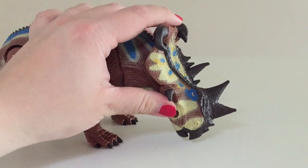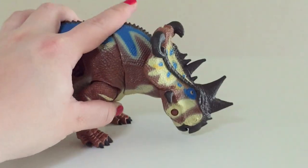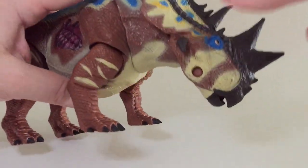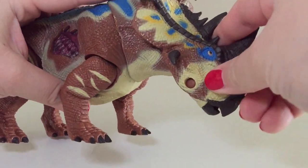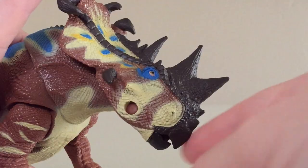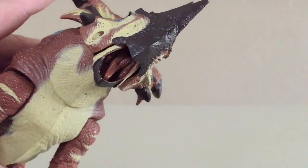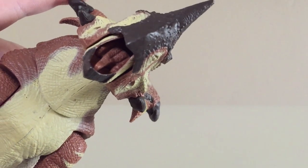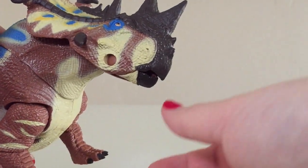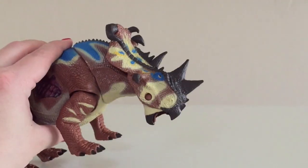I think I would prefer it if the head looked a little bit more up as opposed to being so low, but it's still a very nice looking piece. I wish it sat a little bit higher. You also get an articulated jaw, which is very, very cool. You can see that it's got a tongue in there and a little bit of sculpted detail. That is awesome — just an extra little touch there that probably wasn't really necessary, but because they did it, that's great.